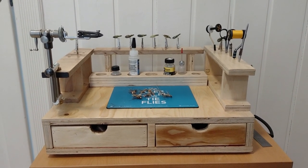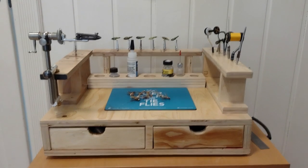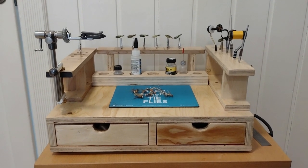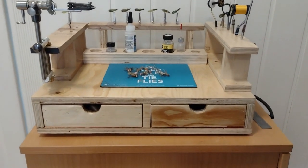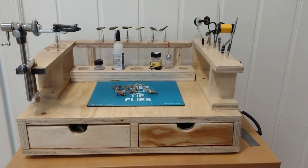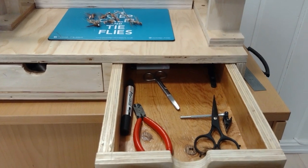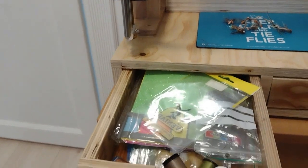Here's the overview picture of this fly tying station. I'm making this video with my mobile, so I apologize for bad sound. First of all, you can see these two drawers — one of them holds tools and everything, and the other one is a materials drawer.